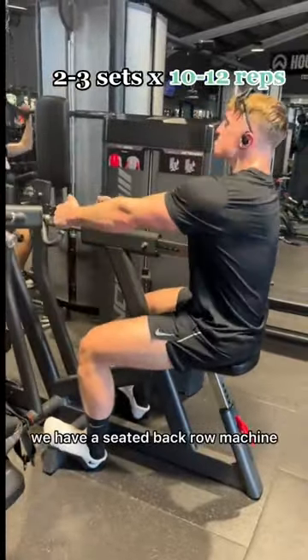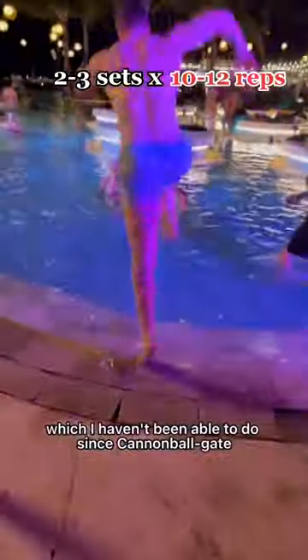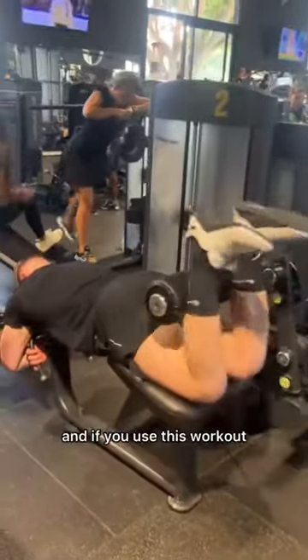For the second last exercise we've a seated back row machine, and for the creme de la creme we have some lying hamstring curl, which I haven't been able to do since cannonball gate. And if you use this workout, I expect a follow.